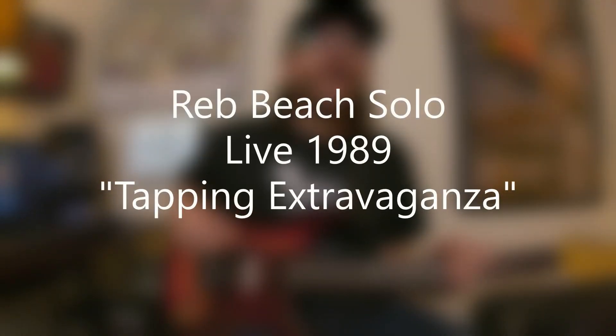The licks we're going to look at in this lesson come from a somewhat famous live guitar solo that Red did back in 1989, touring the first Winger album. This solo excerpt actually appears on his instructional video, Cutting Loose, which I think was DCI or REH, one of those companies back in the day. And that's actually a good video, minus the leather chaps and the super perm, but everything else in that video is awesome.